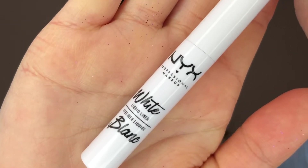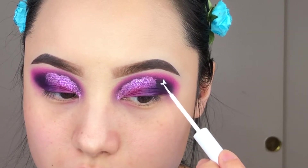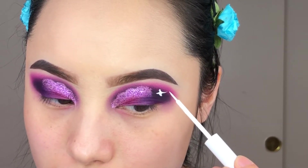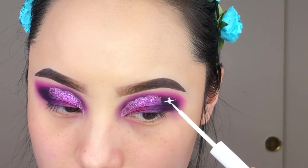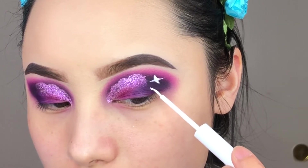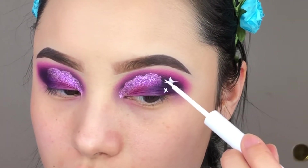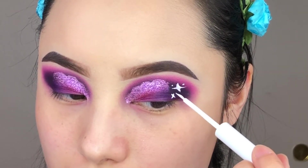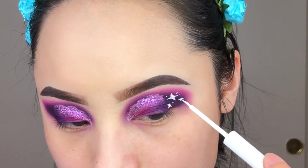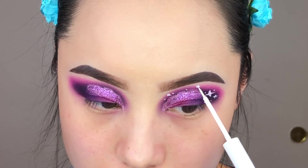I'm going to use this NYX white liner to create stars — or diamonds, whatever you'd like to call them. I originally wanted to create hearts for this look but I forgot and made stars instead, so I decided to just complete the look rather than restart. I'm just going to slowly draw X shapes and flick the designs outward, then draw little white dots to create more distant stars. They take a while, so just slowly draw them and they'll turn out perfect.